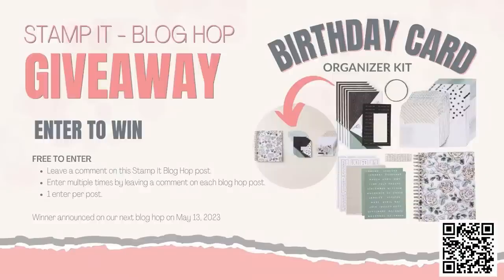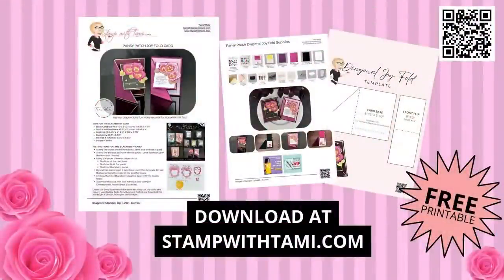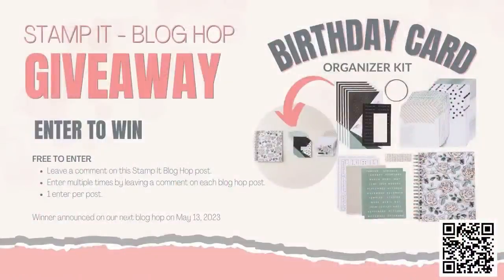Today's form of entry will be to leave a comment on my blog hop post, which is this class. If you click on the link in this video's description or go to stampwithtami.com, you can download the free PDF which has all the measurements and a template. I like to make things as easy as possible, and you'll be able to leave your comment there. You can enter multiple times by leaving a comment on each blog in the hop — one comment per blog post.